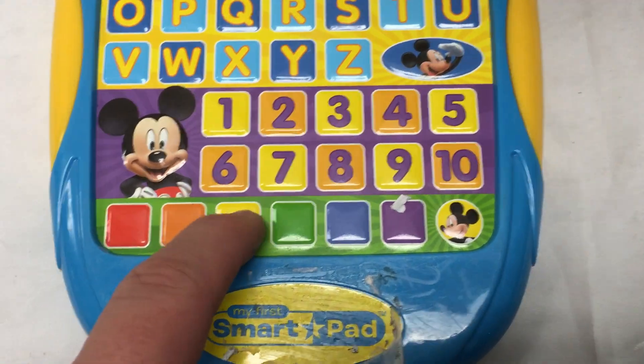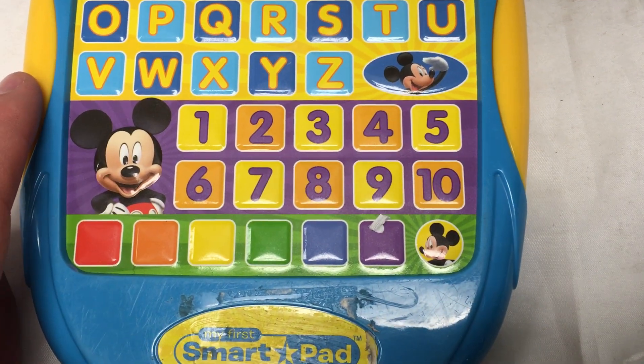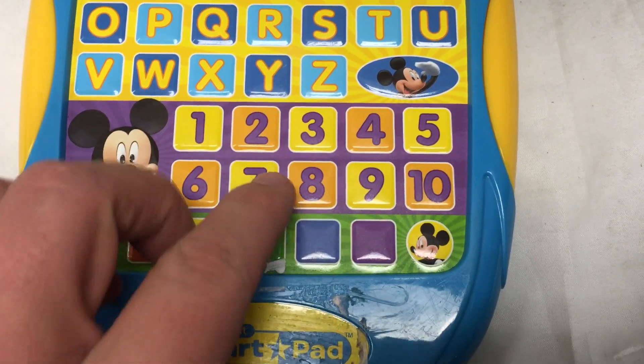Purple, blue, green, yellow, orange, red. Let's go! Find the number that comes between seven and nine. Eight.